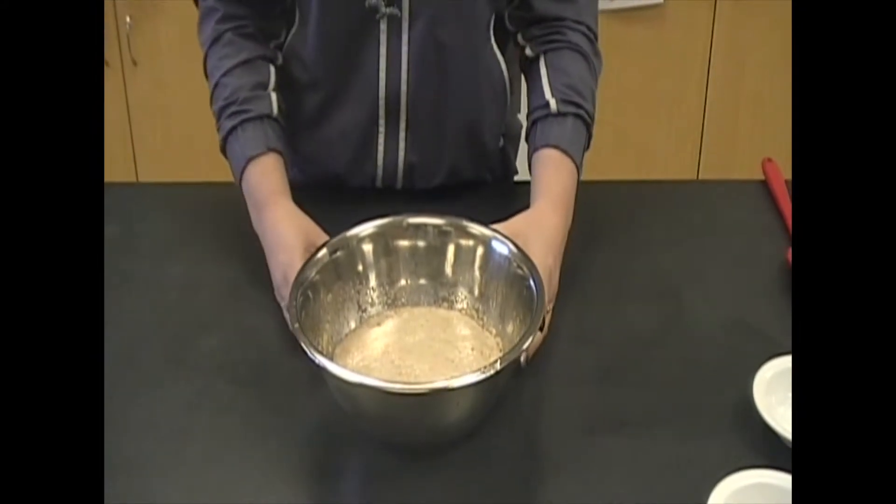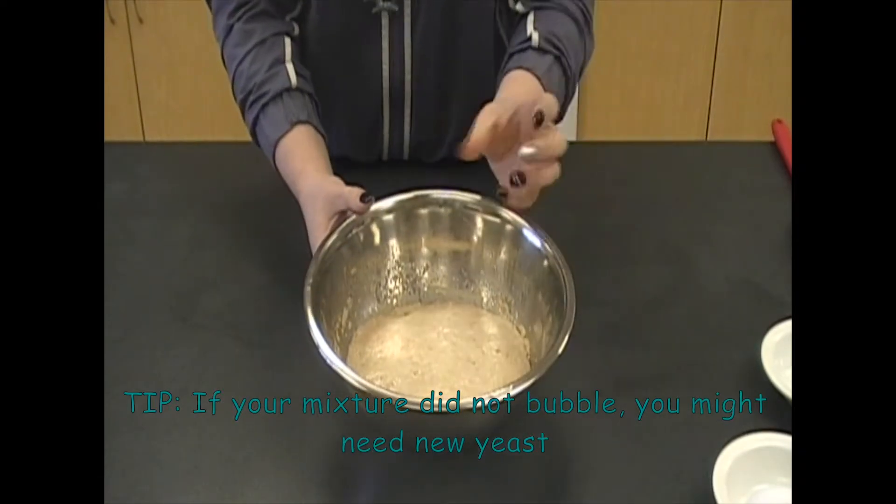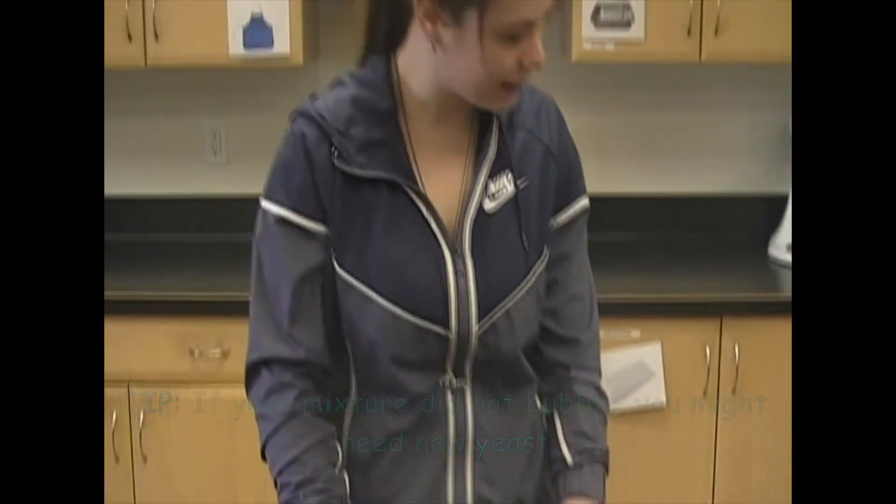15 minutes are up. This is what your bowl should look like — it's been activated. It should be bubbly and foamy. That means we can go on to our next step.